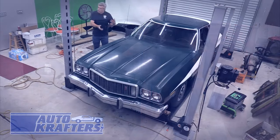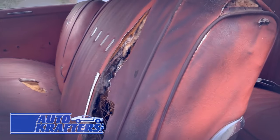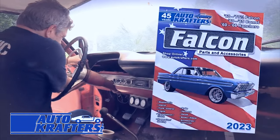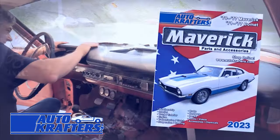For 45 years, the Miller family and the dedicated staff at AutoCrafters have been here helping you to restore your dream Ford. Thank you for your support. Here's to another 45 years of delivering parts for your Falcon, Fairlane, F100, Galaxy, Maverick, and Pinto.